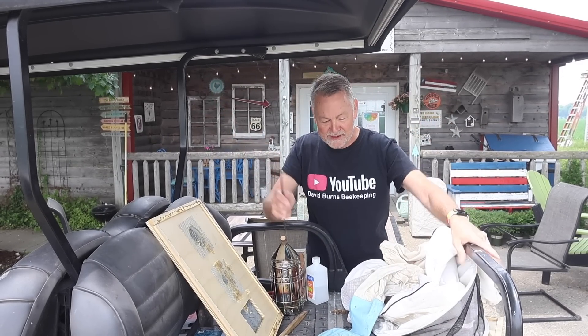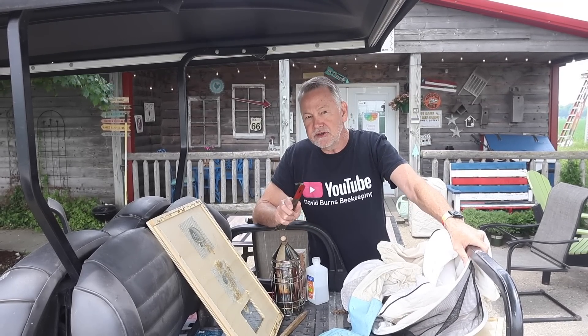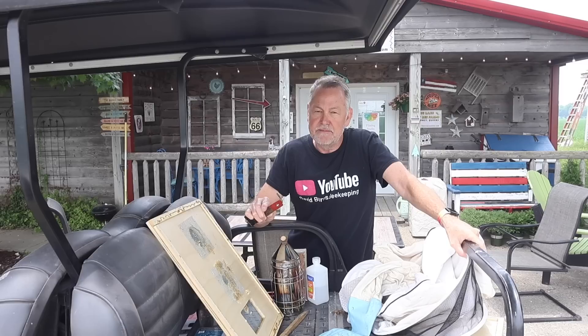Hey guys, welcome to my home. Welcome to my apiary today. Thanks for joining me. I'm David Burns. Got some cool things to share with you guys that I haven't really talked about before, but they play an important part in beekeeping.